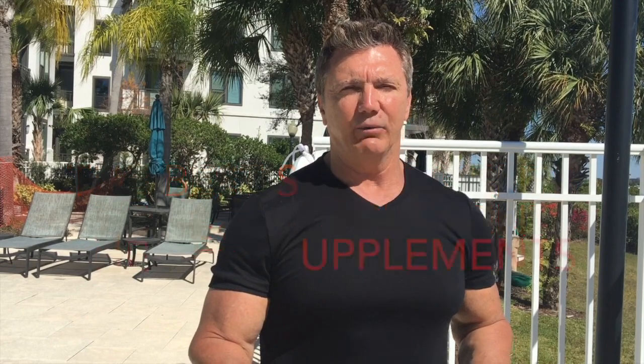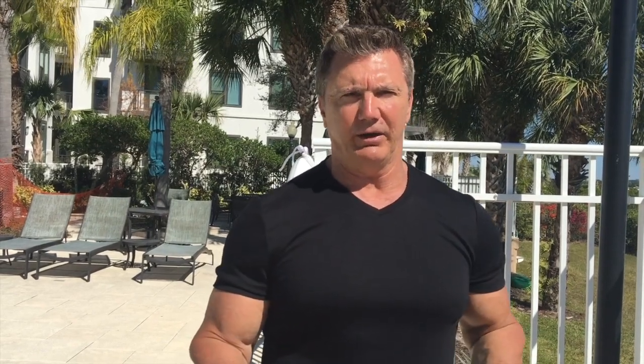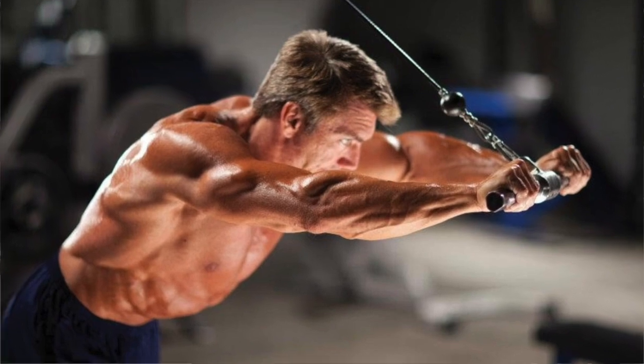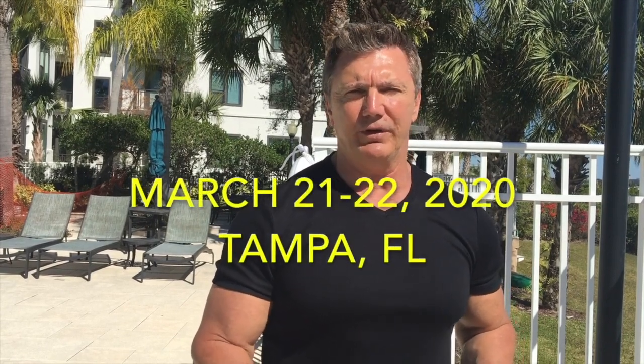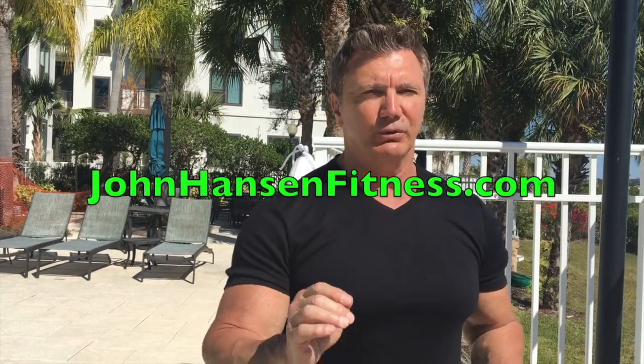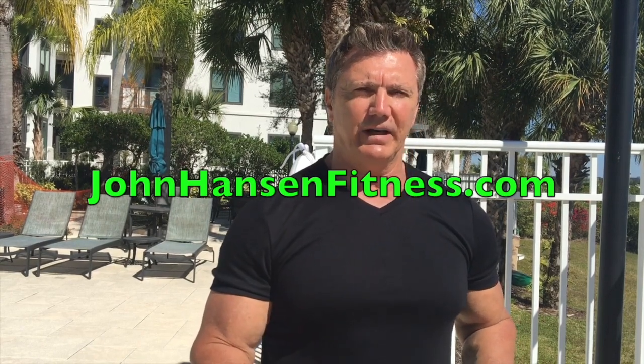I'll also talk about how to get ripped and keep your muscle mass at any age. And don't forget the one-on-one instruction in the gym — this part of the seminar alone will save you years of trial and error. I'm going to go over all the important muscle-building exercises and instruct each member on how to properly perform them for maximum benefit. If you're ready for a two-day bodybuilding seminar, come out to Tampa, Florida, March 21st and 22nd. Go to my website johnhansenfitness.com and sign up today. We're only taking 15 people, so don't delay — sign up today at johnhansenfitness.com. I'll see you there.